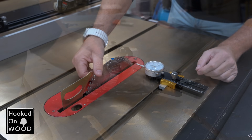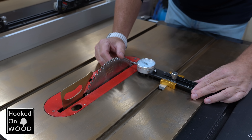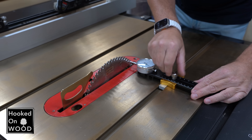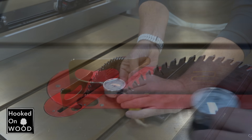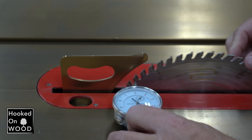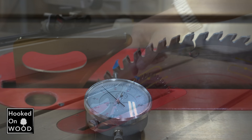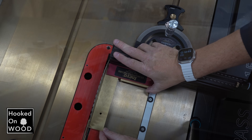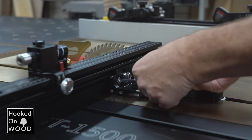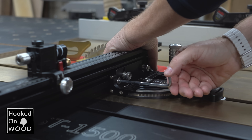Before using your miter gauge, you must ensure that your miter track is correctly aligned with your saw blade. You can only align the fence with the saw blade when this is correct. The best tool for this is a saw gauge or a dial gauge, of which we compare three in this video. We can adjust the fence in the correct position with the miter gauge, and one of the strong points of this miter gauge is how straightforward you can do this.